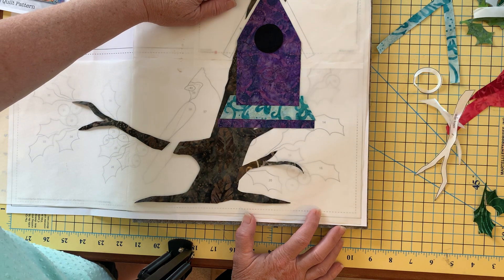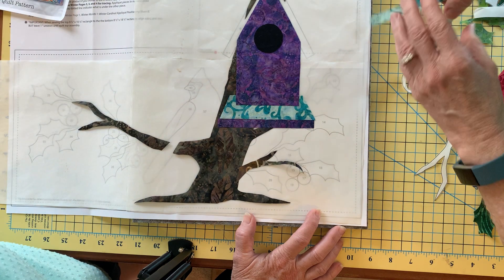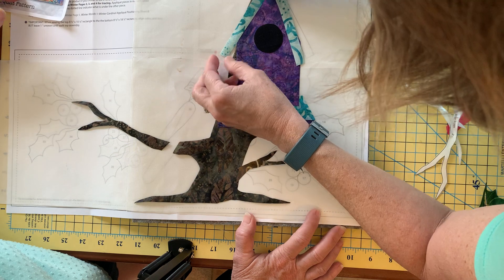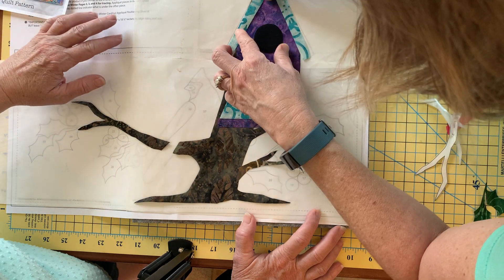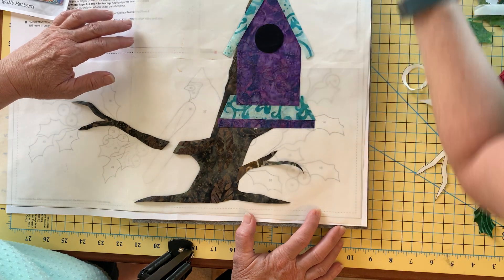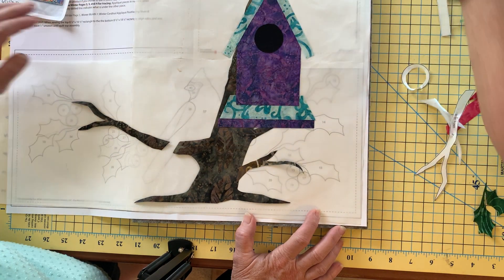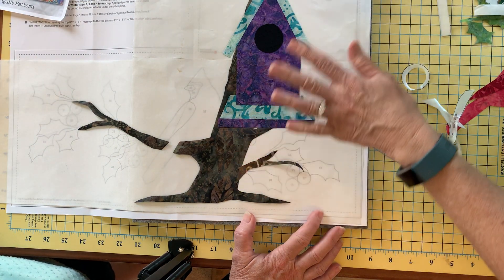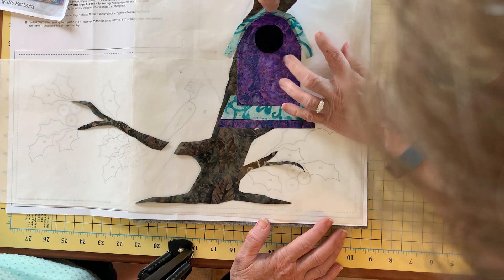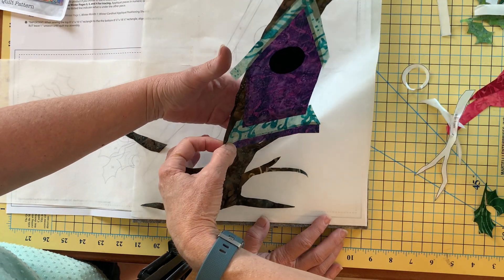Now I'm on to number nine and I'll continue to build my applique careful piece by piece, because now this little guy joins this one. We're going to give that a little securing there. At this point I can go ahead and let it cool, then very gently lift up everything and lay it on my fabric.